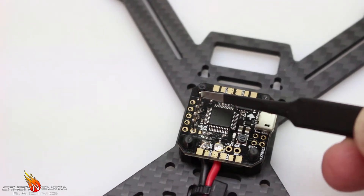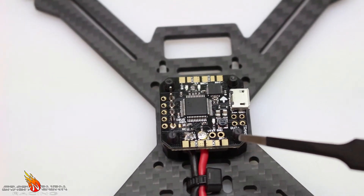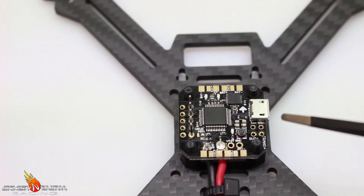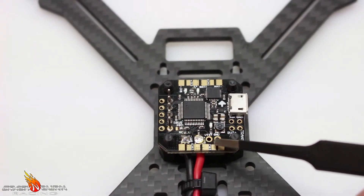I've pre-soldered the wires and the PPM connection, because I'll be running DSHOT which just requires me to run motor number one to that middle solder connection. Now that this is ready to go, I'm going to start pre-tinting these pads, bolting motors on, and running wires up.